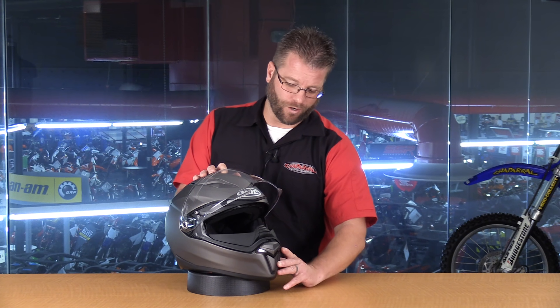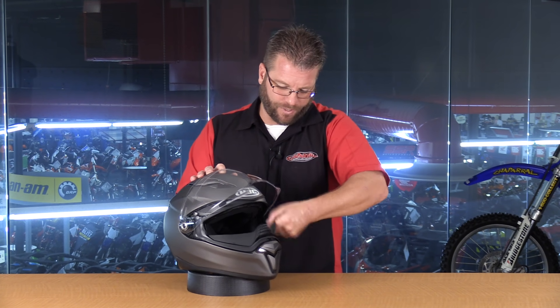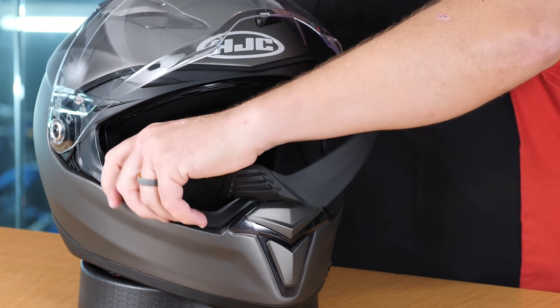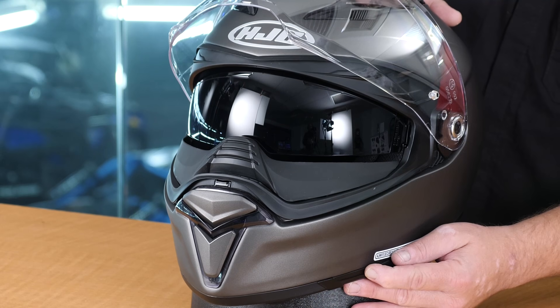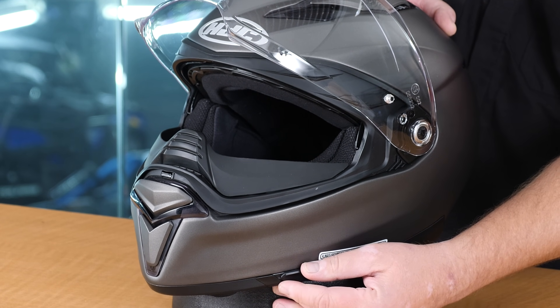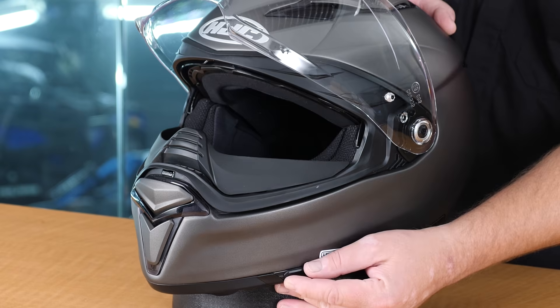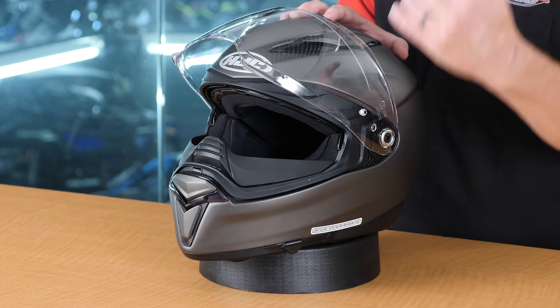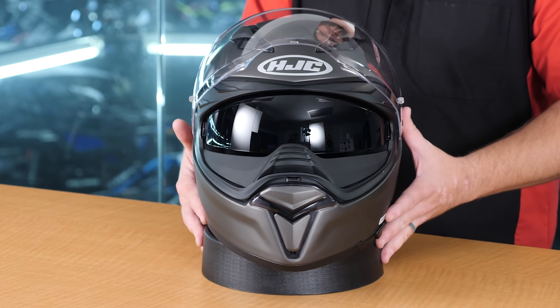For those of you who aren't a fan of this breath box system, you can remove that simply by pulling the little tabs, and this is what the helmet looks like with the breath box removed. While speaking of visors, we do have a drop-down sun visor that's actuated here on the side by this simple tab. There is a detent that holds it up into place. Once you break free from that initial detent that keeps the shield pulled back up into the helmet, it slides down nice and easy and provides lots of coverage.